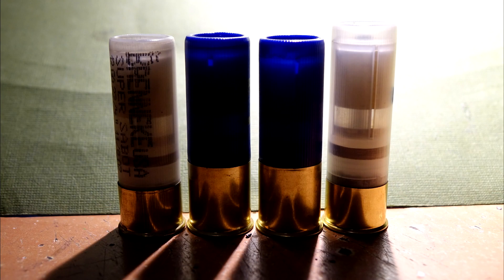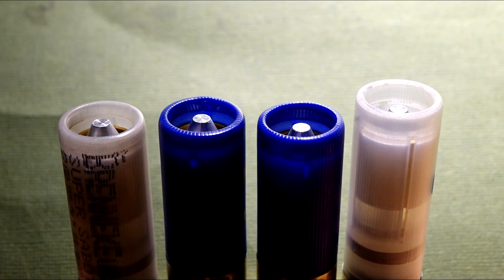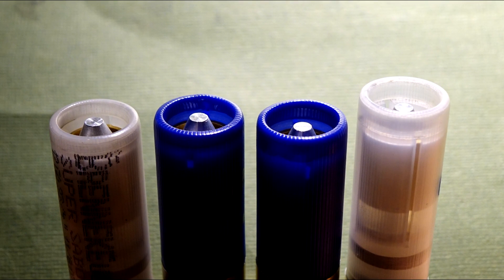All four shells will use our new gas seal system. The shell on the left uses the original Brenneke powder — that green stuff. The two shells in the middle use Longshot, and the three-inch shell on the right uses Steel. Had we not used the three-inch hull for the Steel, the tip of the slug would have protruded well past the roll crimp, and we could barely have put a roll crimp on it at all.